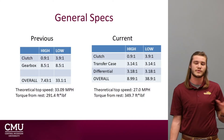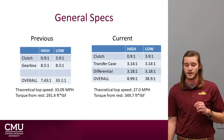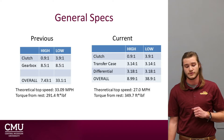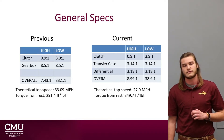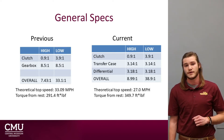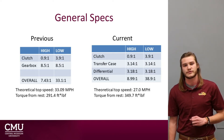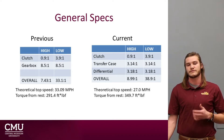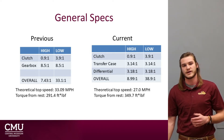Looking at some general specs comparing our previous car to this year's car: the previous car had a high reduction of 7.43 and a low reduction of 33.1, resulting in a theoretical top speed of 33 miles per hour and a theoretical torque from rest of 298 foot-pounds. The current model has a high reduction of 8.99 and a low reduction of 38.9, with a theoretical top speed of 27 miles per hour and a theoretical torque from rest of 350 foot-pounds. Based on experience from previous races, acceleration and torque were much more desirable — it's very rare you ever reach top speed, while torque and acceleration are important in every aspect of competition.